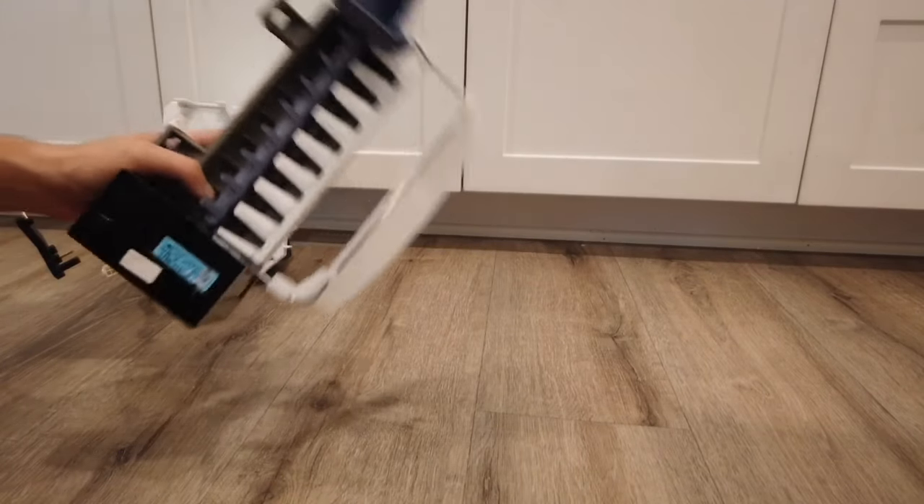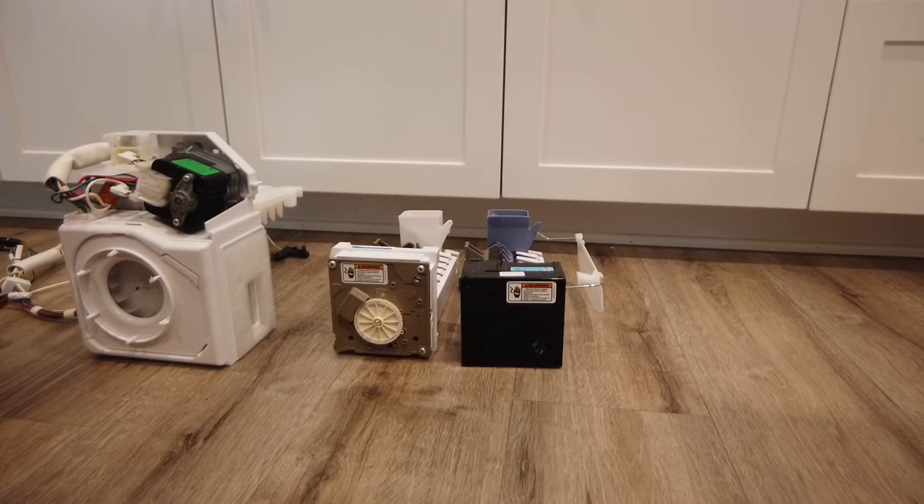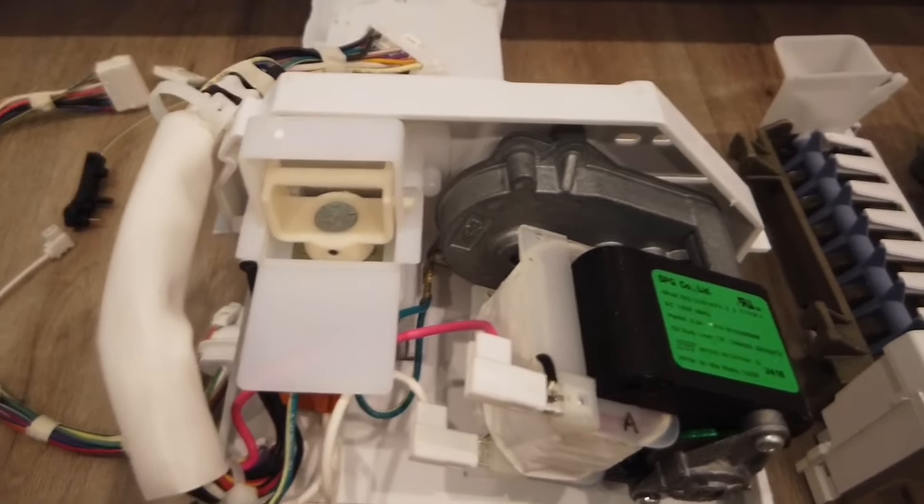Unfortunately, you have to change out the wires. Here's the old ice maker and here's the new one. You can see a slight difference in where the motor is — the brown versus the black. Let's start detaching some of these wires.